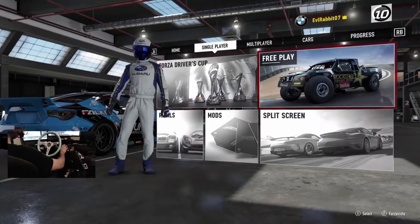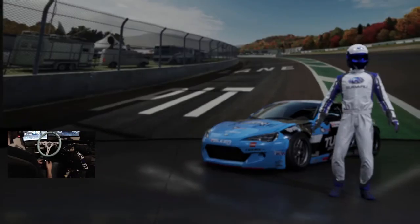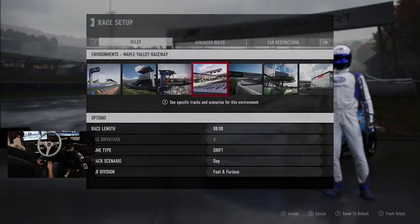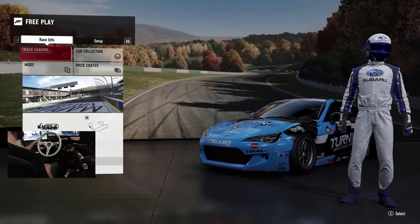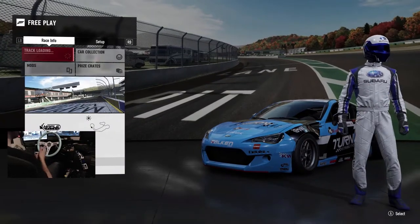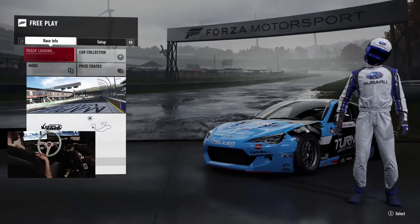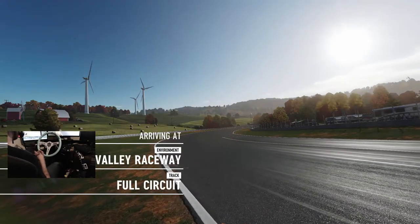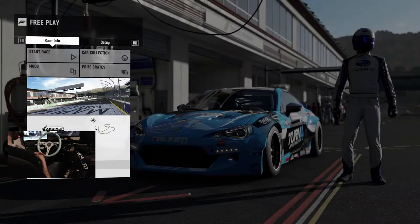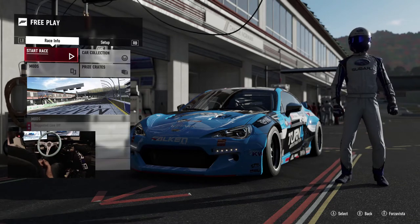We're going to save the changes and hop into a single player free play session to see if we can get this car sideways. We'll run the full circuit with this Subaru BRZ. If you guys are enjoying the new look of the videos, it's been a long process getting all this set up — that's why there haven't been too many videos recently. Been trying to get everything going with the new mics, the Elgato system, and the Mac Mini so we can record in 1080p.